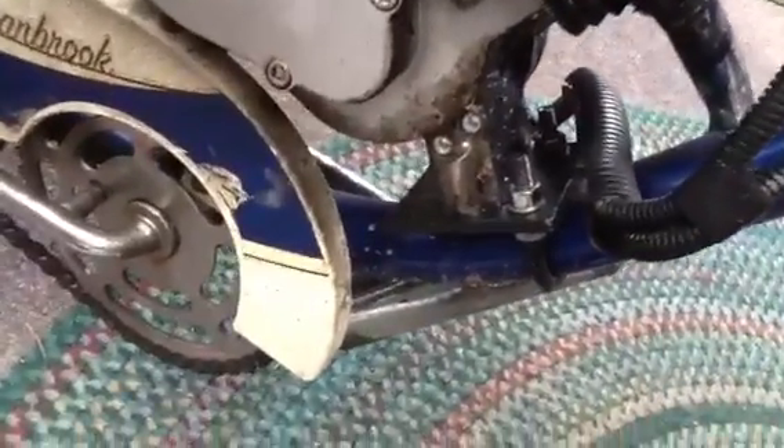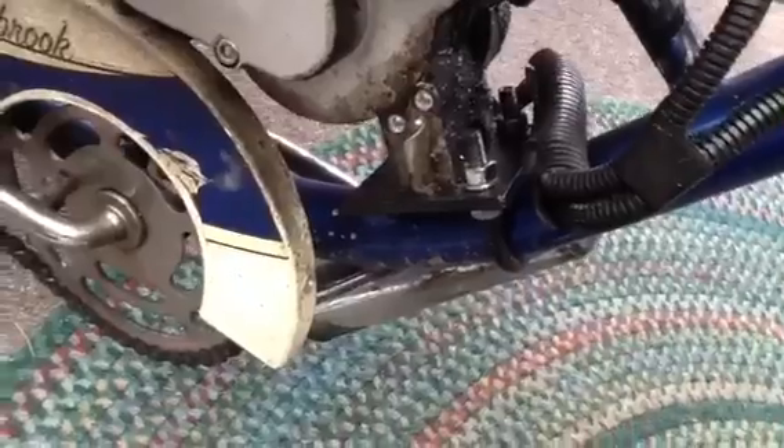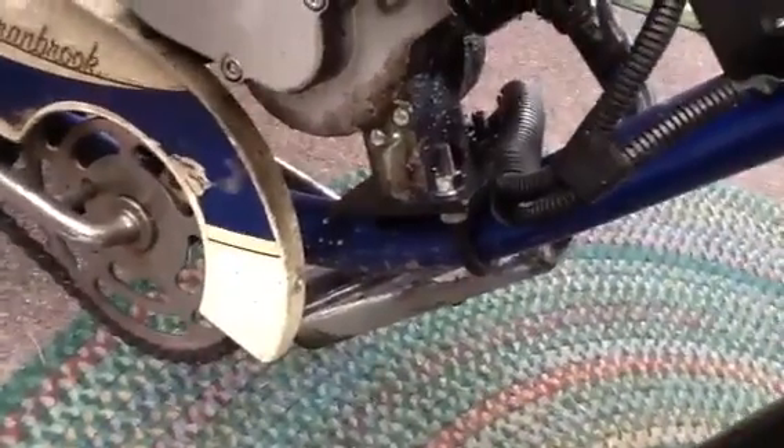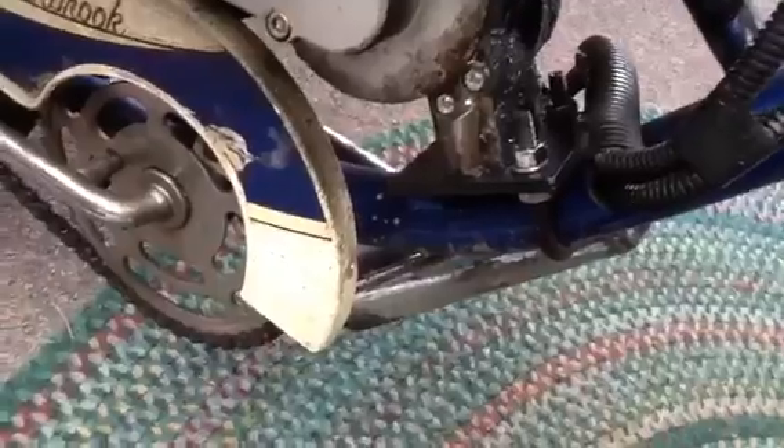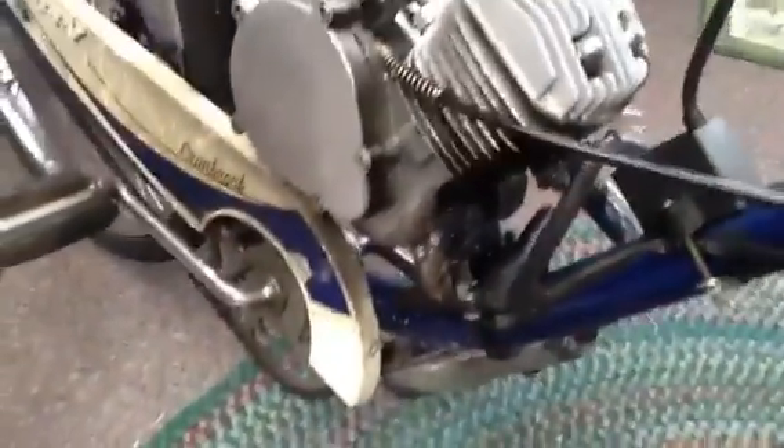As far as the motor mount goes on the Cranbrook's wide tube, I had to design a custom motor mount for it. I took a piece of flat steel, marked and drilled all the holes, went to Napa, and got a muffler clamp. That's been perfect — no problems with it since day one.